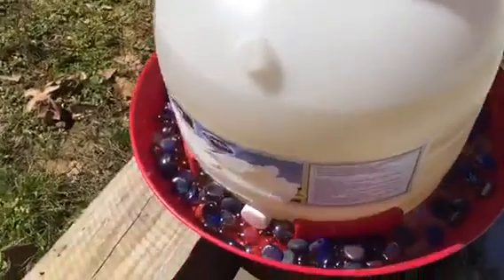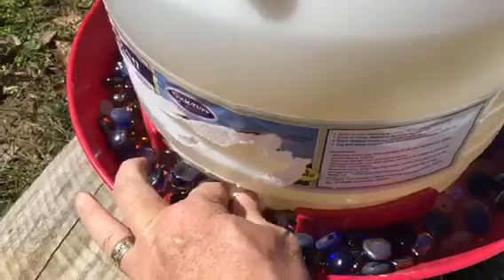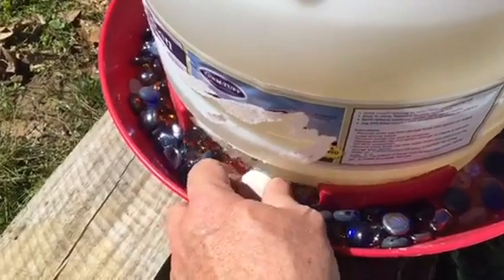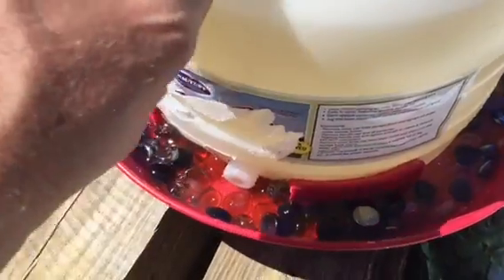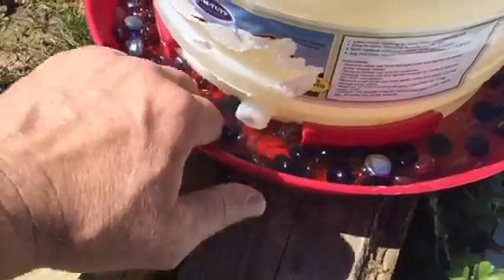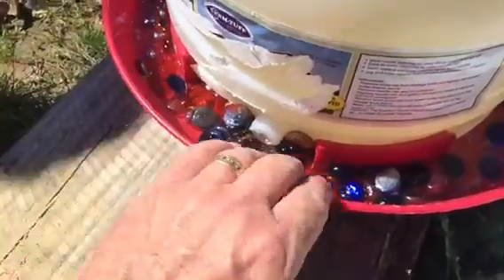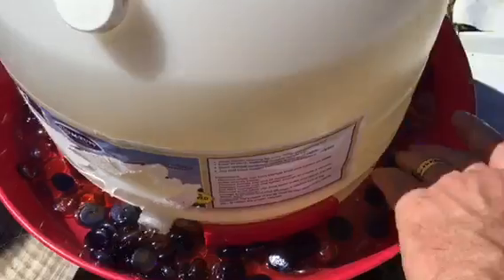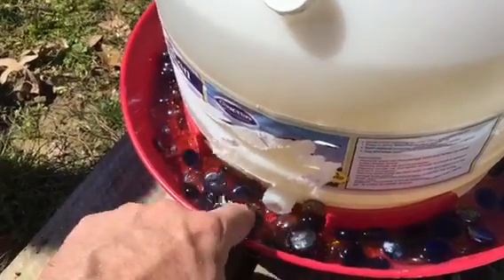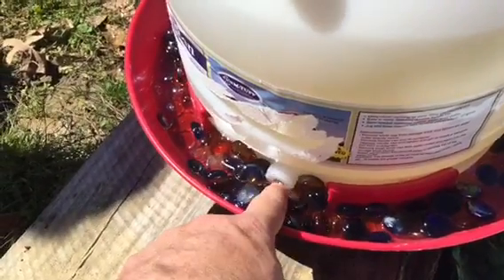Here's my modified feeder. We have some marbles down on the bottom. Opening it up - it's full of sugar syrup and it also has Fat Bee Man's essential oil mix in it. Hopefully the bees will dig it - it's three gallons. Hopefully the bees won't get in here and die.